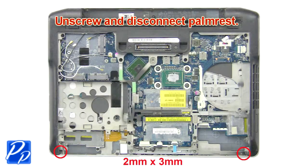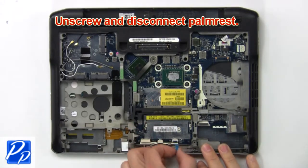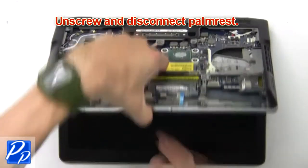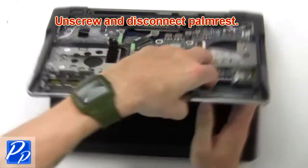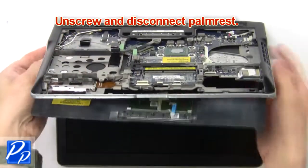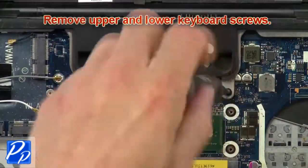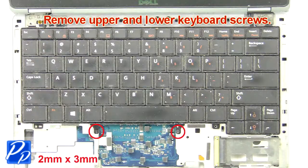Now unscrew and disconnect the palm rest. Then remove the upper and lower keyboard screws.